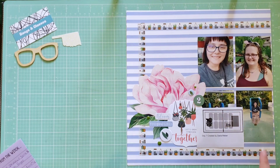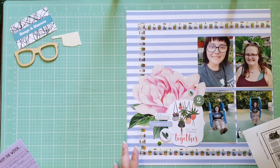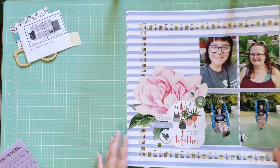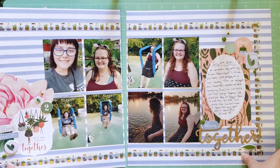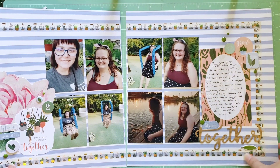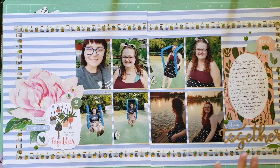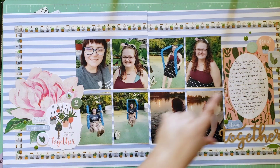Day 7 is a departure from the baby photos — this one was created by Darla Weber. These are photos of me and a friend: we went to a garden center and then to a park together. I used the Echo Park Plant Lady collection, which I've used before to document photos of me and this friend because she loves plants. I also used some more washi to frame it out like in the sketch, and mixed in some Pink Fresh Studio elements to bring in more variety.